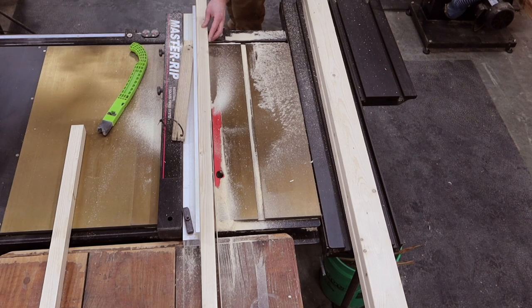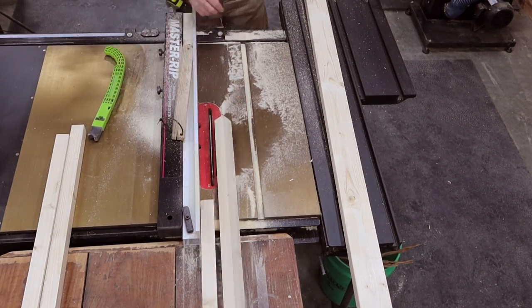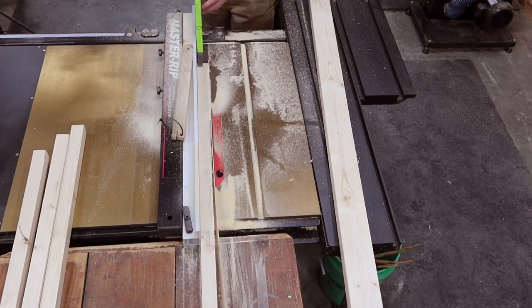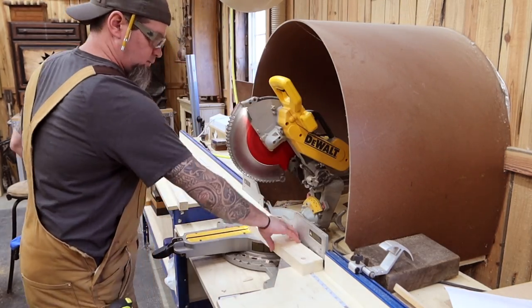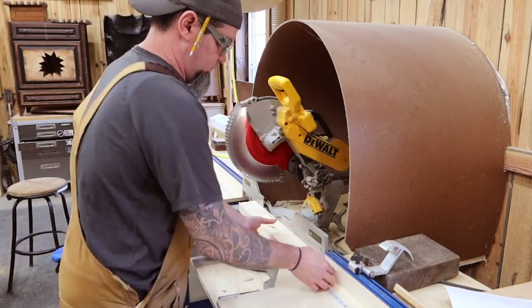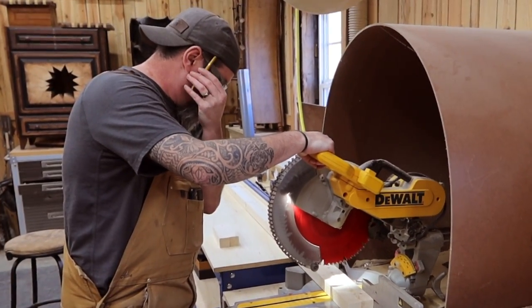So all I've done so far is ripped everything down into one and a half by one and a half material. Although this material won't be seen — it'll be covered — I still like to rip off the edges to make it square, which makes joinery much easier. With my boards cut down to two by twos I'm going off my parts list and cutting everything down to size. Throughout this build I'll be referring to certain parts by letters that correspond with the cut list in the description.